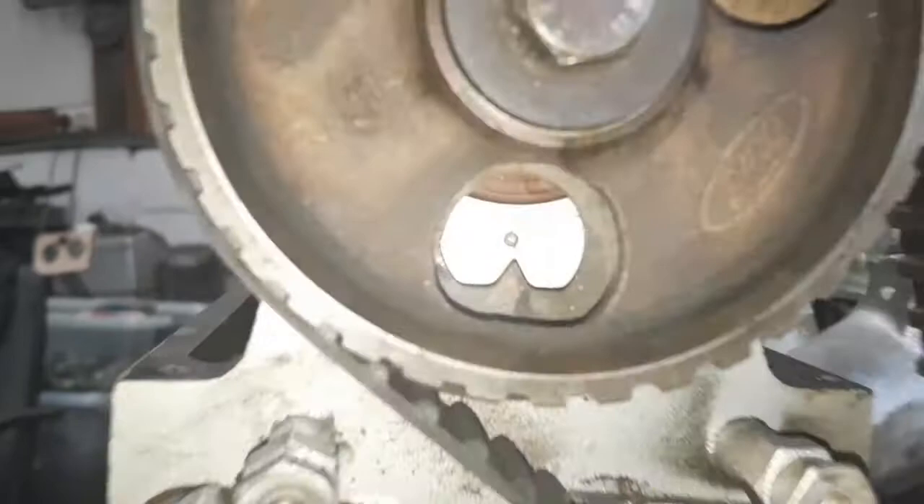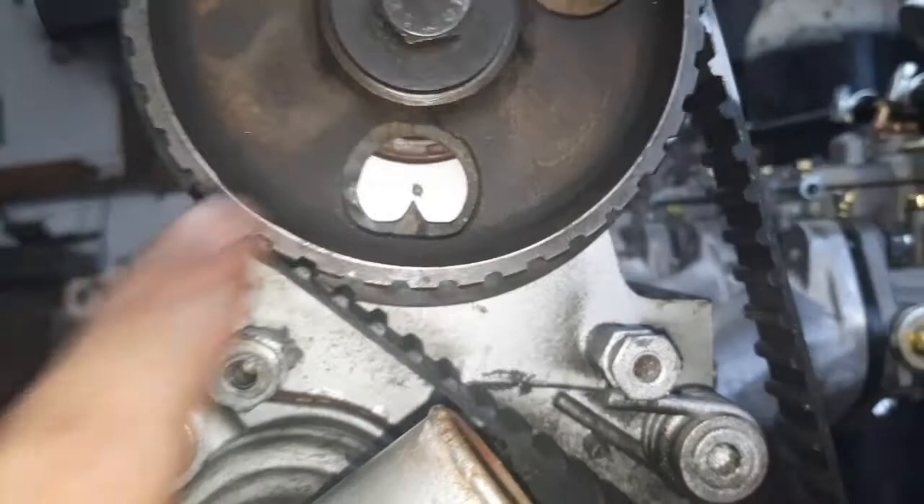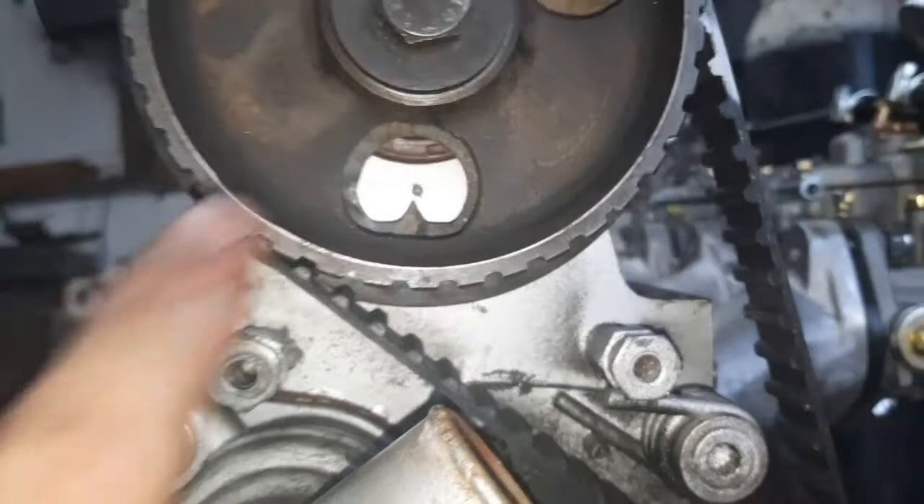On the cam pulley at the top there, there's a little dot on the head and you'll have a little plate there with an arrow pointing to it. If you haven't got this, then normally the Woodruff key inside here is pointing down for the 6 o'clock position.